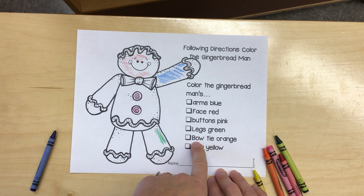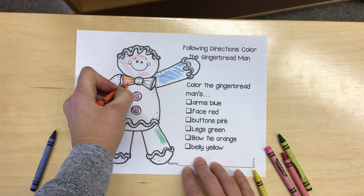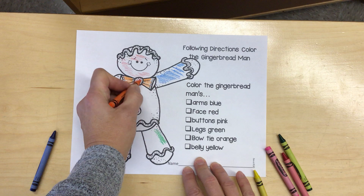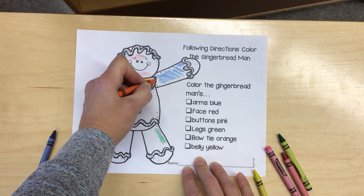Next, color the bowtie orange. Take your time. Make your gingerbread man look great.